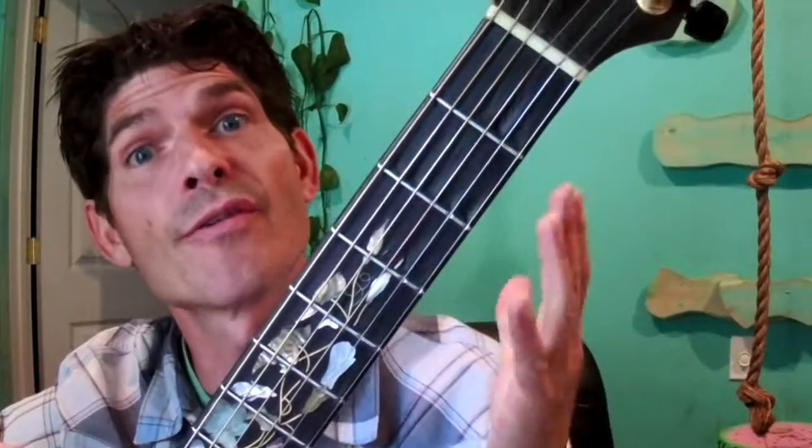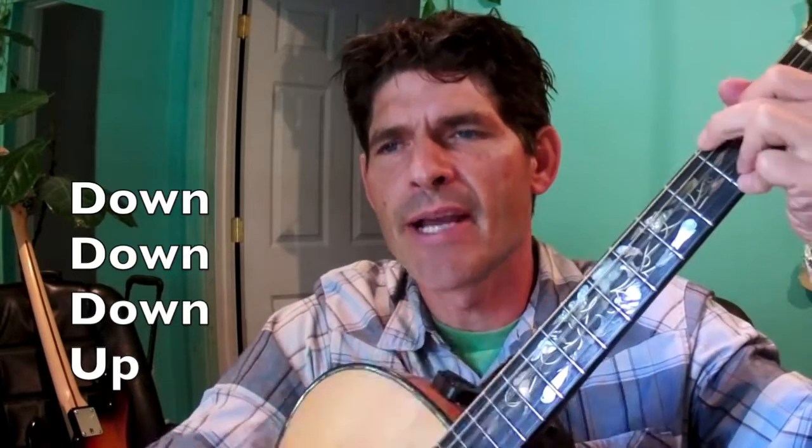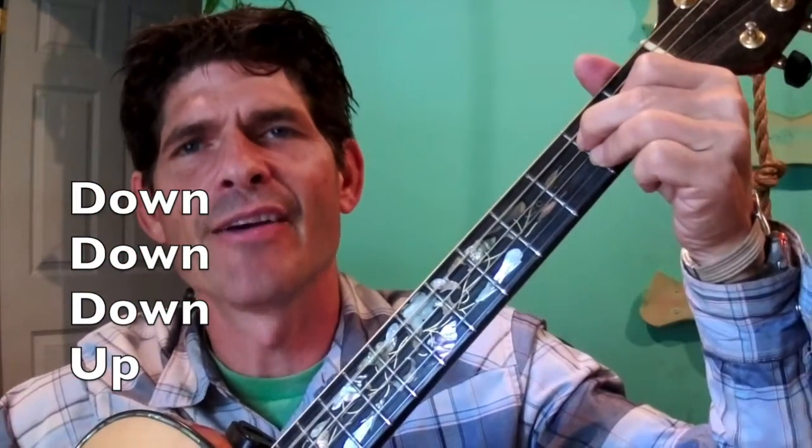So that's our chords for Old Town Road. Just repeat those, and the strum pattern I'm choosing — you can choose something similar or different. It goes: down, down, down, up, down, down, down, down, down, down, up, down, down, down, down, down, up, down, down, down.